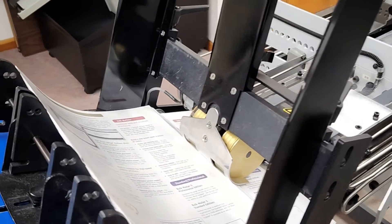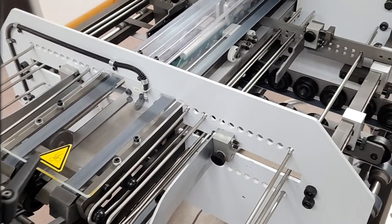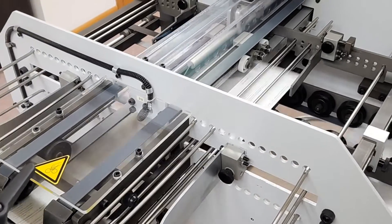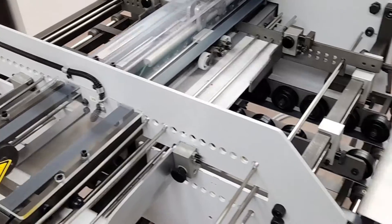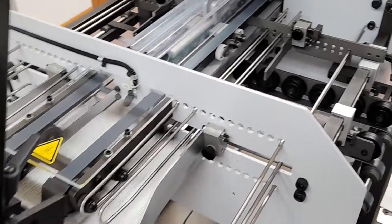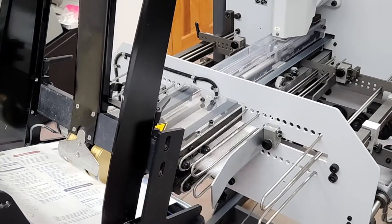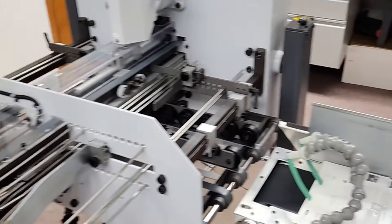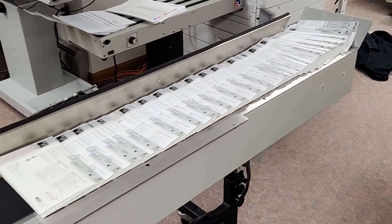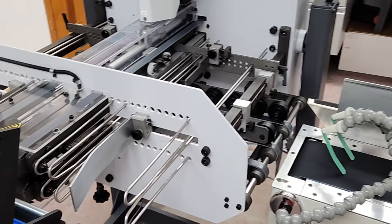Here's another application — a glossy brochure, again 11 by 17 folded in half. We'll go ahead and run that again. There you go. And here we go — this is the Stahl BFC-52.